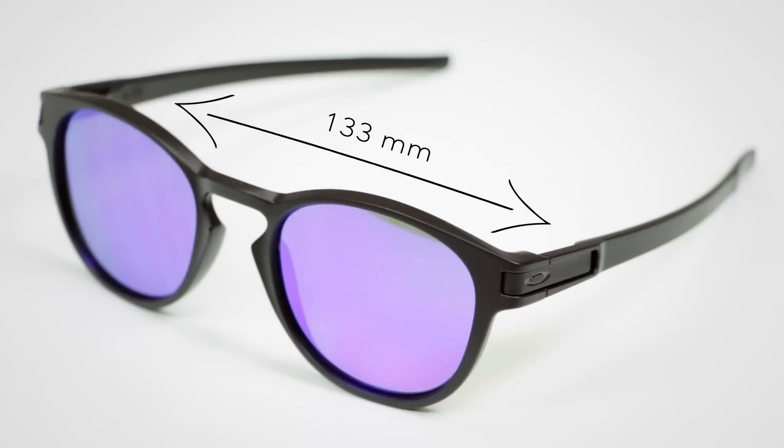So if you're sick of your glasses falling off your shirt, what should you get? The Latch — from Oakley. Where should you buy them? SportRx. And if you need them in prescription, we can do that too.